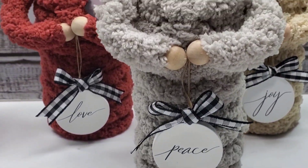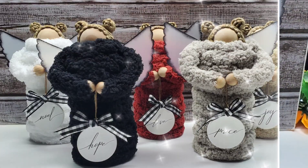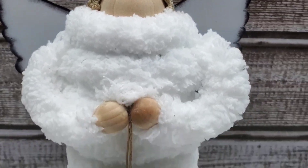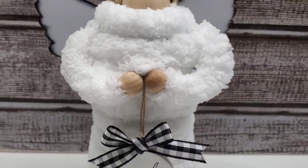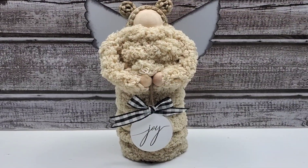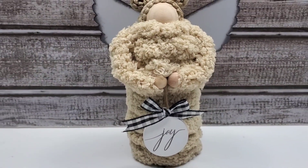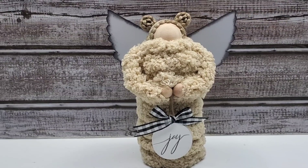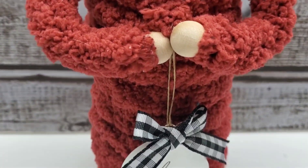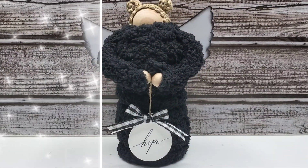I will link all of my angel videos down in the description box so you can watch those as well. You'll have to tell me which angel is going to be your favorite — is it going to be this beautiful white one that's holding the Noel sign? Super adorable. I could make a million of these if I had the time. I have a feeling these are going to fly off the tabletops at craft fairs. You'll have to tell me which color is going to be your favorite. This is like a maroon red looking color — I kind of like the maroon one better because that's like my favorite color with black and white. Is the black one your favorite? They are just all so stinking adorable, so beautiful.